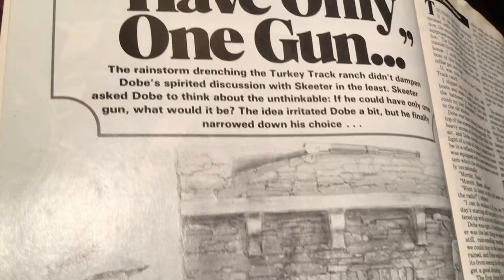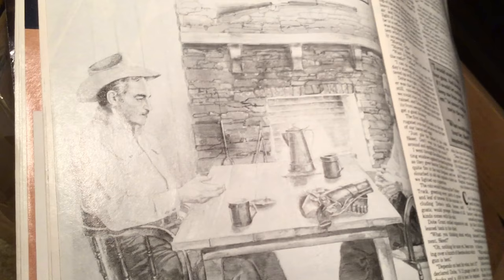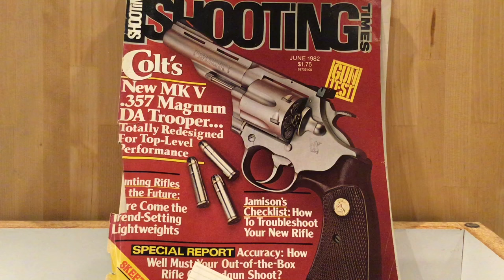Here is one of Skeeter's series with Dobie Grant: 'If I Could Only Have One Gun.' Skeeter sits down and talks with his friend Dobie Grant all about guns and shooting. It turns out that before the year 1955, the .44 Special was a very popular cartridge among American shooters and law enforcement.